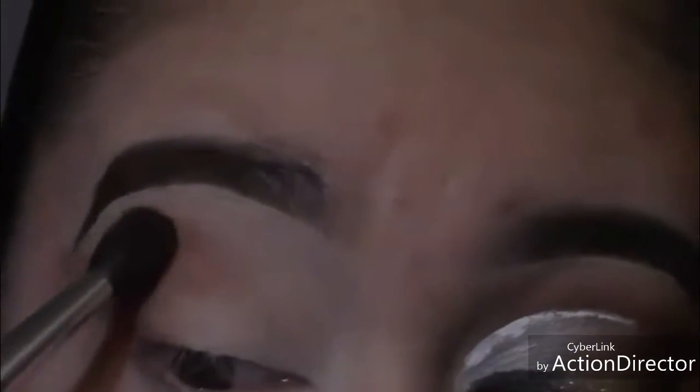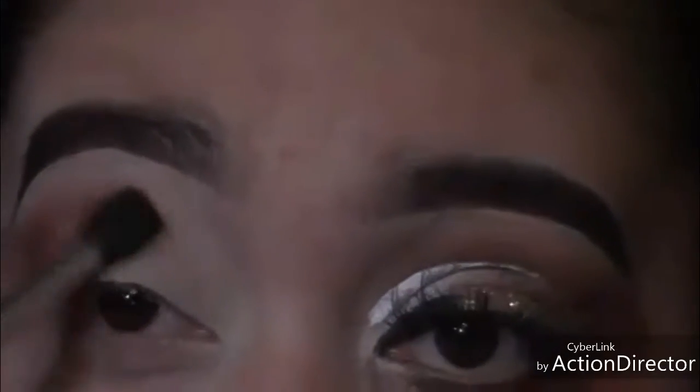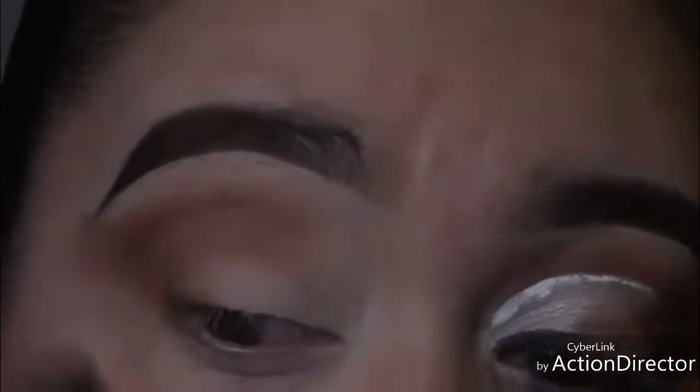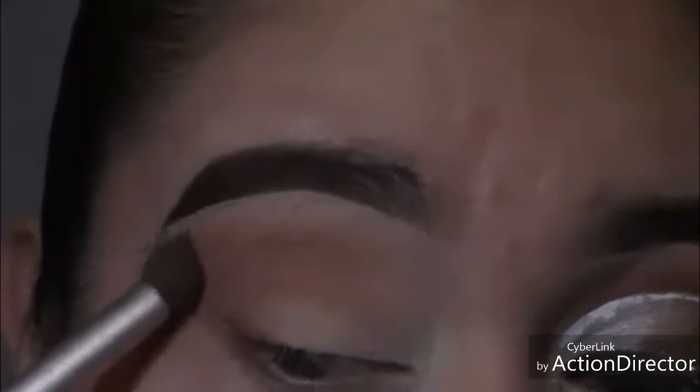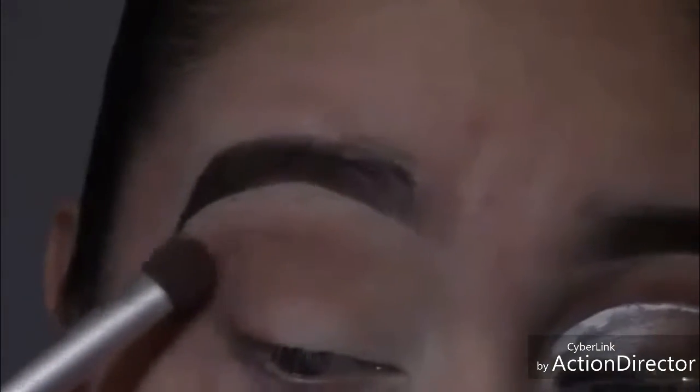I'm going to bring it in towards my lower lashes and then bring it sort of like midway — not all the way into my inner corner. The dark crease color is going to go all the way into the inner corner. Right here I'm going back again with a clean blending brush, blending out that transition color. I'm still blending in that transition color with the clean blending brush.